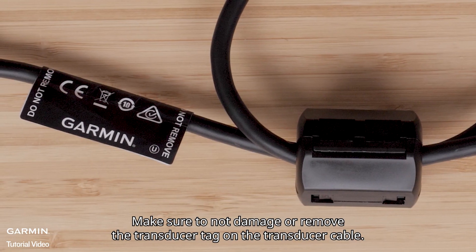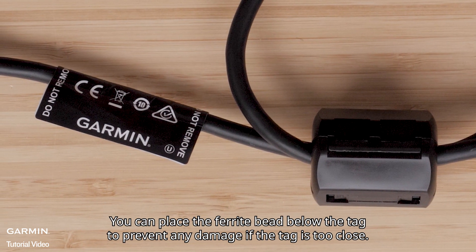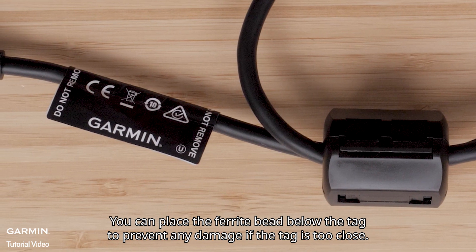Make sure to not damage or remove the transducer tag on the transducer cable. You can place the ferrite bead below the tag to prevent any damage if the tag is too close.